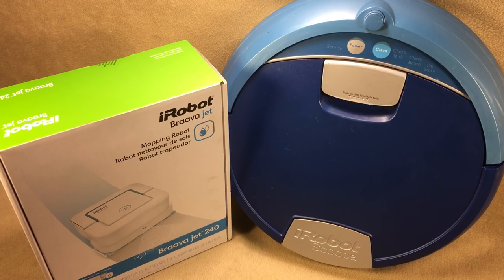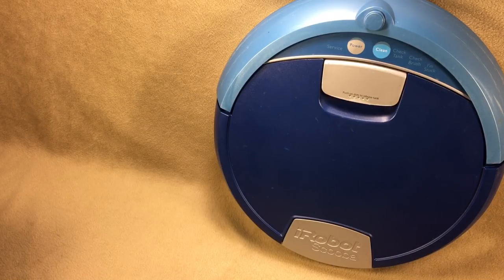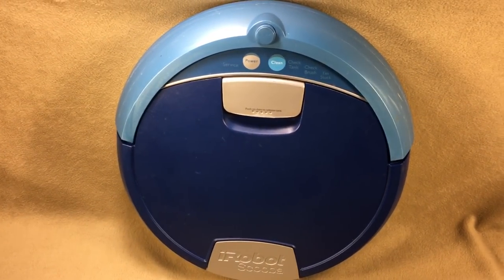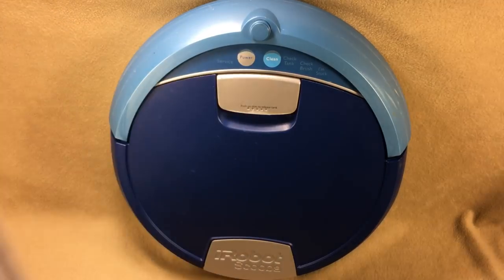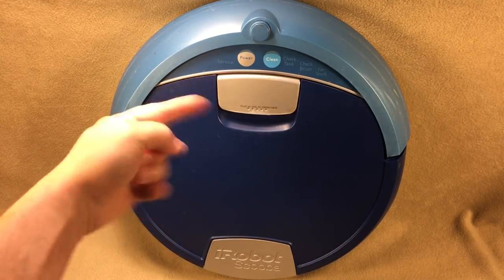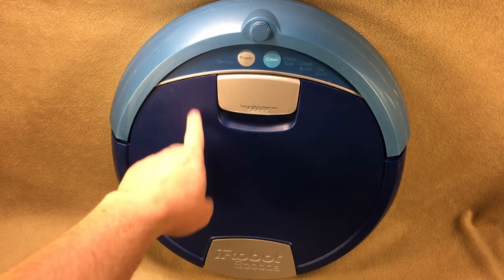Thanks for watching. Today we're going to look at the Braava Jet from iRobot, but before we do, I want to talk about my Scooba — my loyal cleaning companion. I've owned this thing for over seven years, possibly up to nine. In that time I've been through about four batteries, an extra scrub brush, a few sets of tires, and it has worked perfectly. The benefit it has over the Braava Jet is that it actually lays down liquid, scrubs it with a scrub brush, and then pulls back in that dirty liquid.